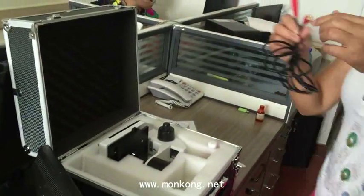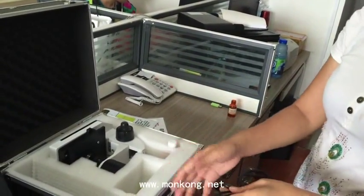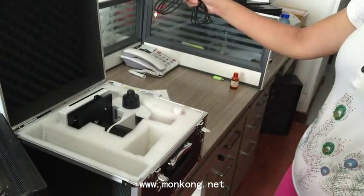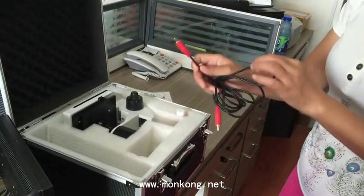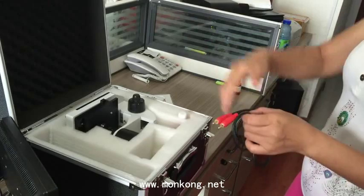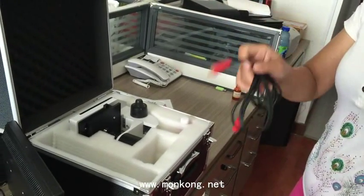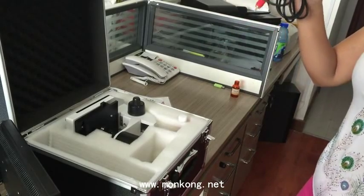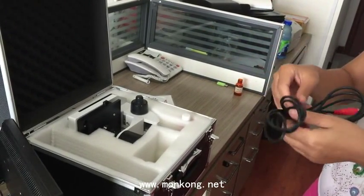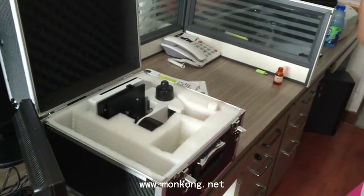This is the AV cable. If the 10-inch LCD is too small and you want to use a 100-inch LCD to display the picture, this is for that. If you have 100 or 1,000 people gathered to listen to you talk about microcirculation, this AV cable is very important.